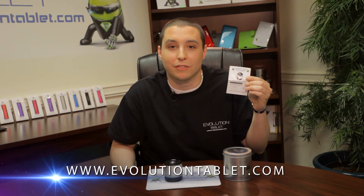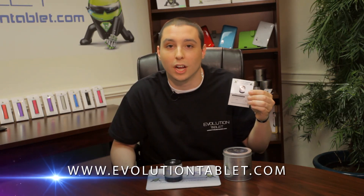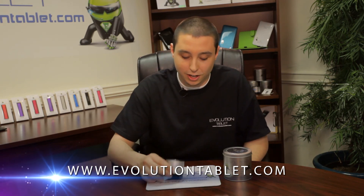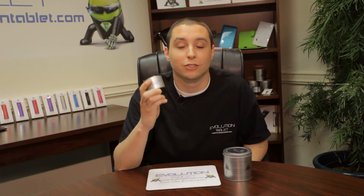Everything that we talked about today can be found in our quick start guide, or you can go online, visit our website and see a larger list of all of our products. This is an awesome product. So join the Evolution.